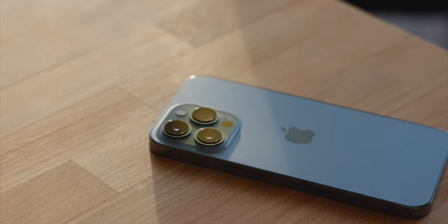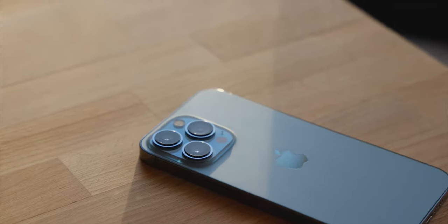Hello, welcome back to the channel. Today we're gonna take a look at the new iPhone 13. I went with the smaller pro model with 128 gig of storage, and I ended up going with a Sierra Blue colorway because I thought it looked really nice in the photos.